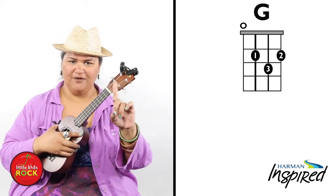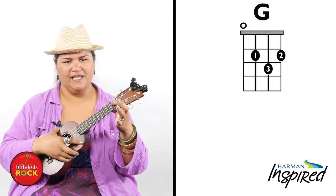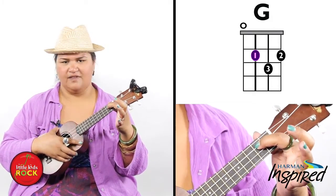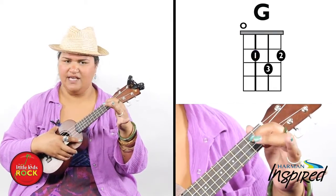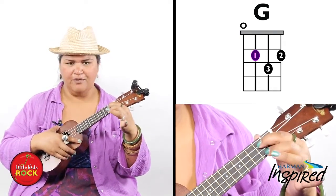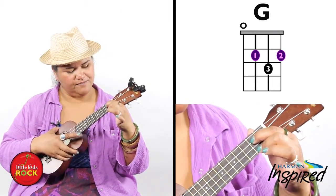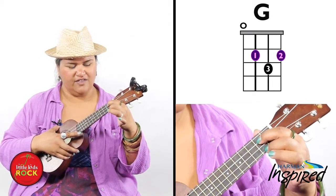What you're going to do is take your pointer finger and place it on the third string from the bottom on the second fret. Then take your middle finger and put it on the first string, the bottom string, on the second fret.